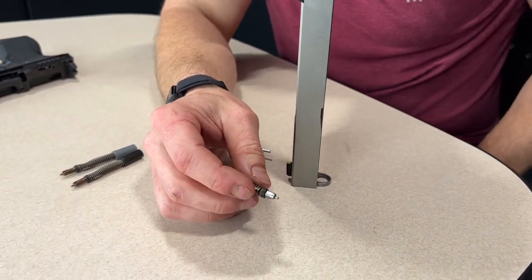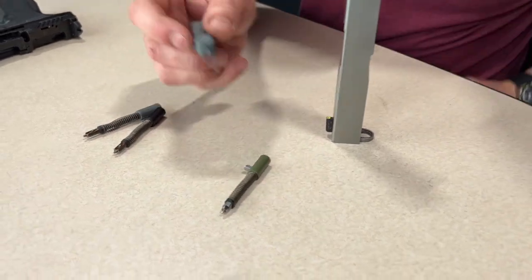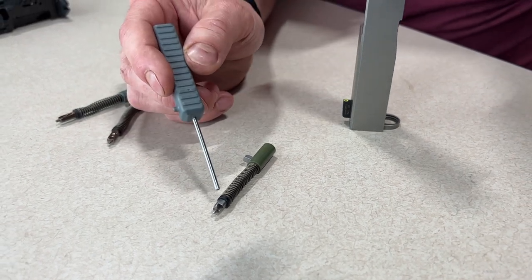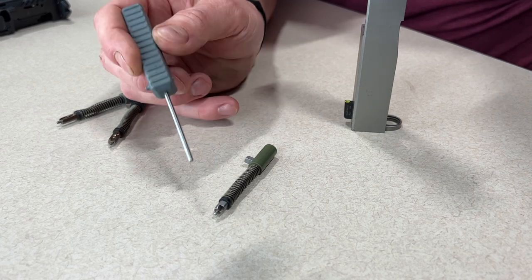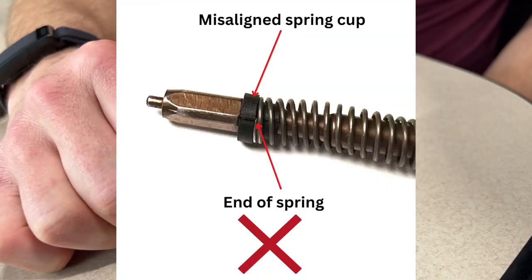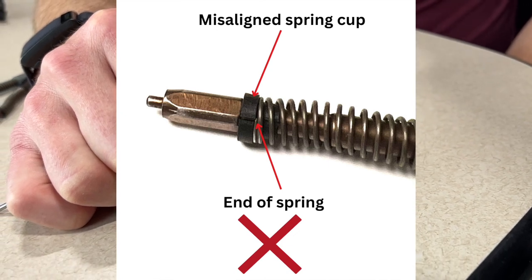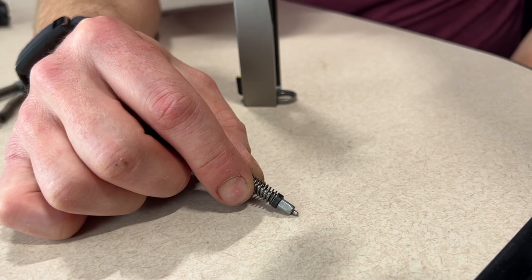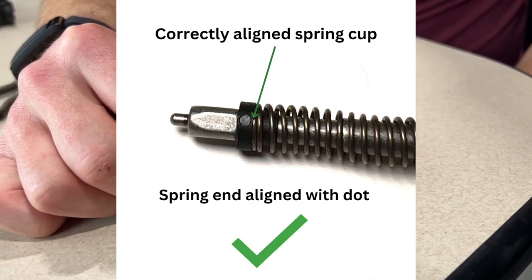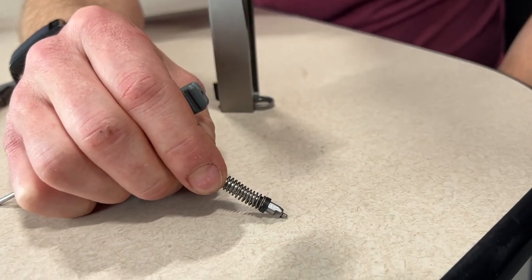Most people would say they're now done — but you're not done. You want to make sure the end of the spring is terminating somewhere midpoint on the spring cup. It's two halves; you don't want that spring to terminate on the crack, because it can misalign the spring cup. Conveniently, Shadow Systems spring cups have a dot on the side. That dot is a wonderful target for you to aim for when you install the spring. Just put it on and give the spring a twist until the end is terminating near that dot.